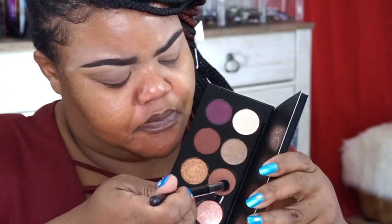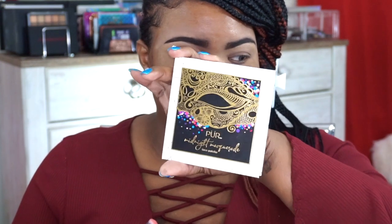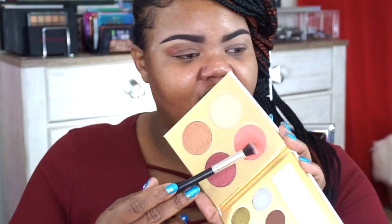We're going to use one of the lighter shades — Entrapment. I always knock off the excess and pat it on. I then dipped into the Pure Midnight Masquerade palette from last month's BoxyCharm and used Hidden Secret, because Entrapment was going on a little too dark to help with the transition. I'll blend this over top to get my perfect transitional mix.